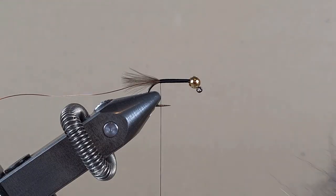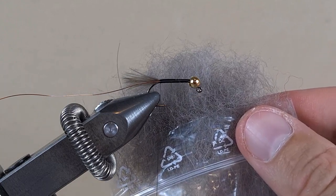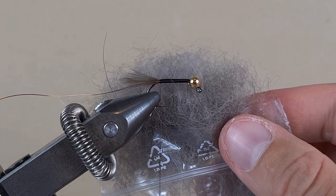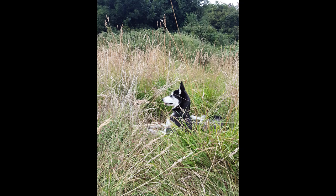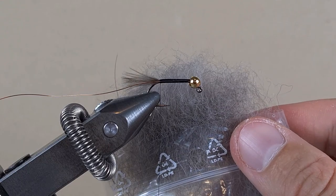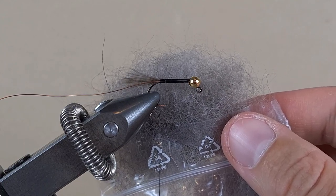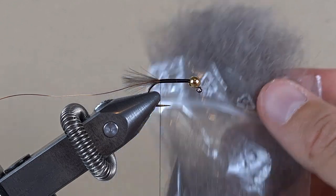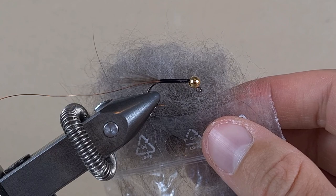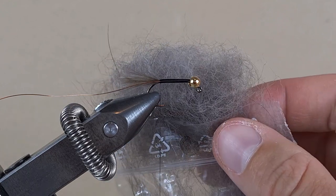For dubbing, I am going to use this material — it is husky dog fur. A good friend of mine has a beautiful husky dog named Rika. One day he was brushing the dog and I noticed it had some amazing fur and under-fur in the brush. I took it, put it in a bag, and as it turned out it worked great as a nymph-making material. So let's apply it.